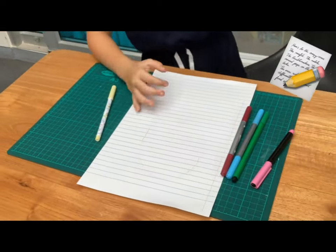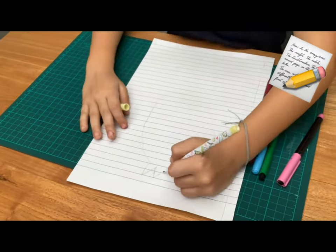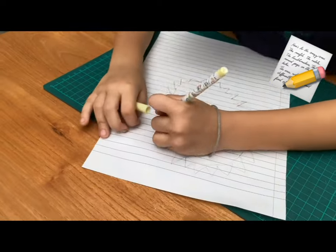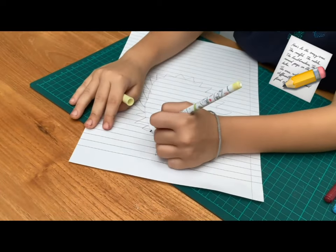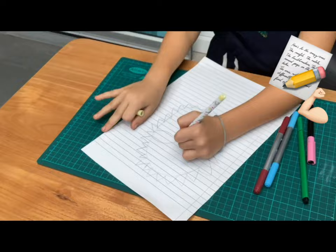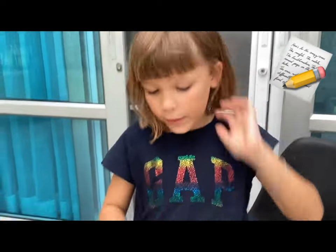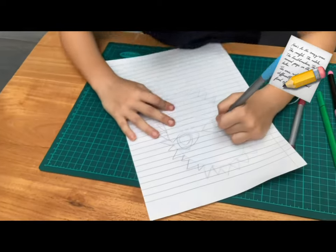First you have to do the head of the lion, then you have to do all the little spikes. You can do small ones, big ones. You can do equal ones, patterned ones — any type of spikes you want. I'm making this a fierce lion because everybody in the drawing is going to be fierce. It can be a bit funny because we know everybody's different, so it can be funny. The spikes are going to be different. Everybody's different.